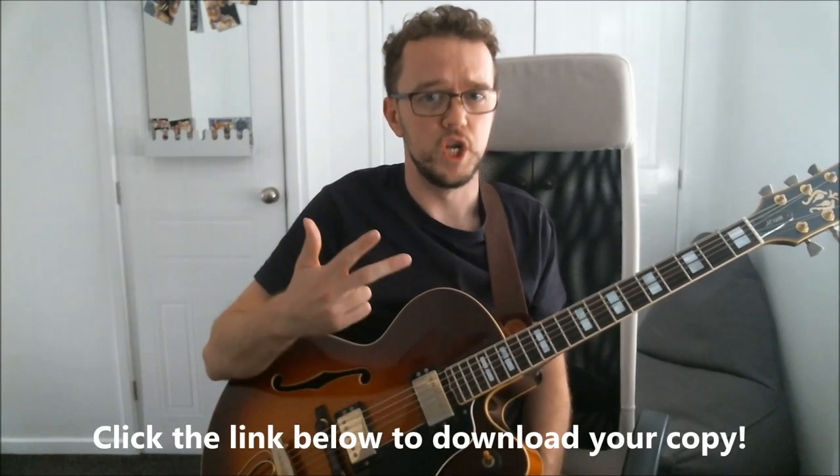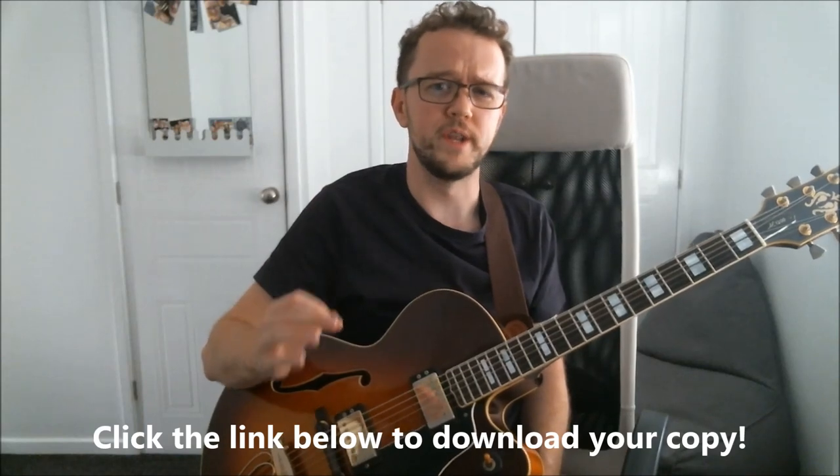This video lesson coincides with a brand new ebook which I've just released called Beginner Jazz Guitar Guide. The good news is that this ebook is completely free — 62 printable pages — and it goes very well with all the things we're going to be talking about in today's class. It has jazz lines, jazz transcription tips, jazz repertoire, jazz chords. It's a really locked and loaded guide to help you get started in your jazz guitar journey. If you'd like a free copy, just put your email address in the link provided below this video.